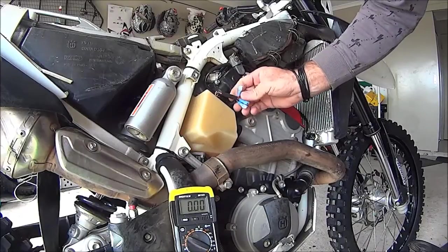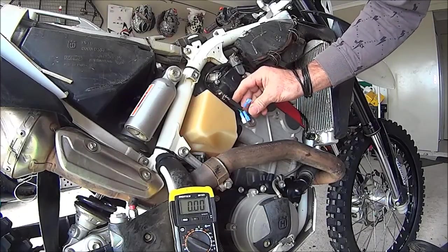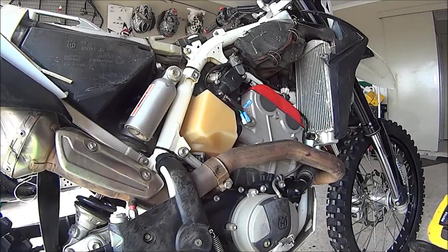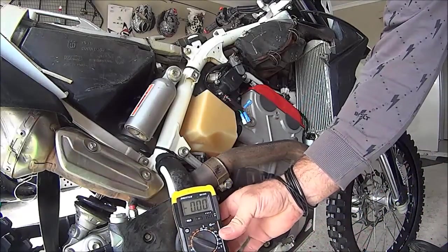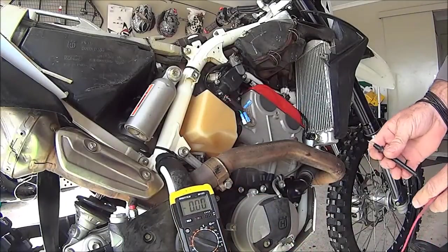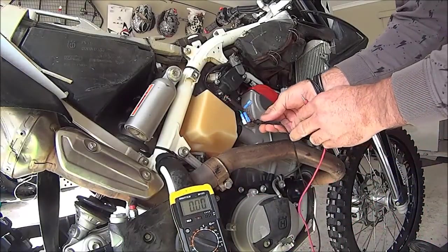From using it previously, I know on my bike the red wire is the low voltage test. So if you can see the multimeter there, I'll go to earth.